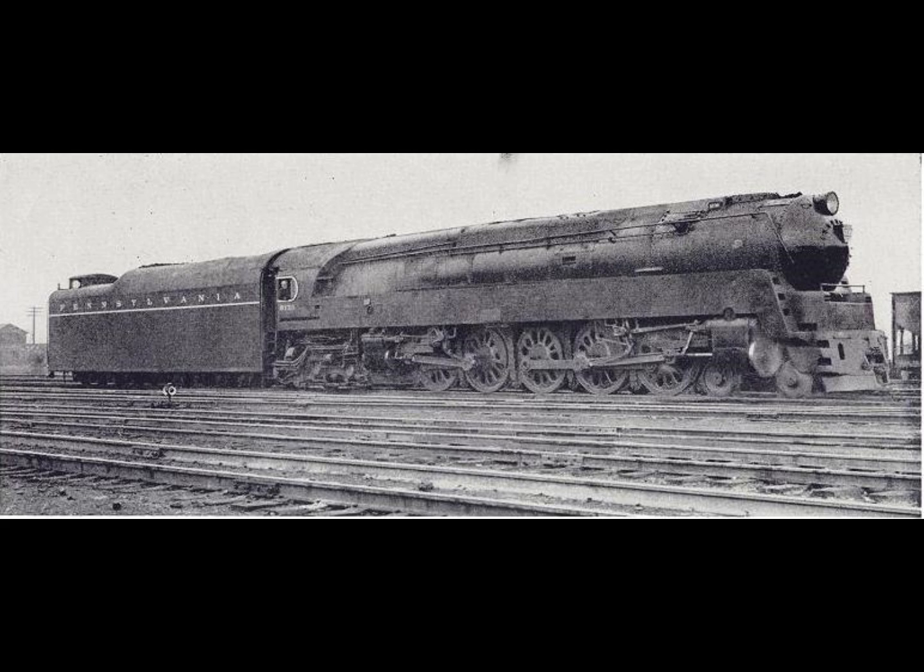In 1940, the Pennsylvania Railroad Board approved $595,000 for the construction of an experimental class dual service locomotive. That translates to almost $11 million dollars today, which directly illustrates what I said about the Pennsylvania Railroad not being afraid to throw money at experimental types. The locomotive was built in 1942, became the Q1 class, and was numbered 6130.